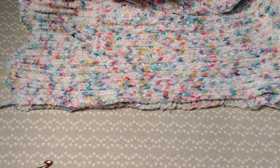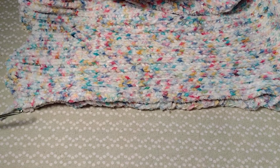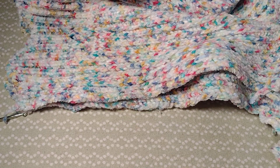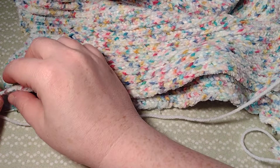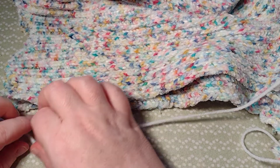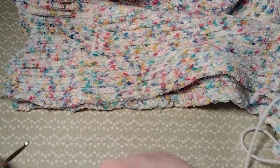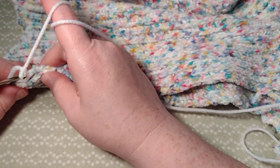I want to go with a smaller hook. Since I don't have the original yarn, I'm going to use some white yarn here. I want to leave a little tail so I can weave it in — I think that's what the original problem was: they just tied off the ends and didn't weave them in. So I'm leaving a tail so this does not happen again.